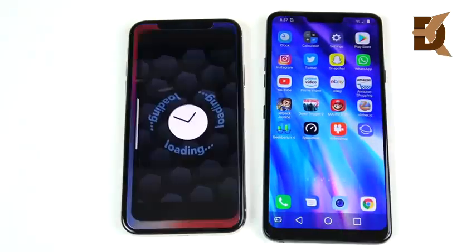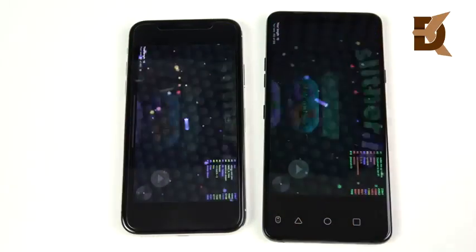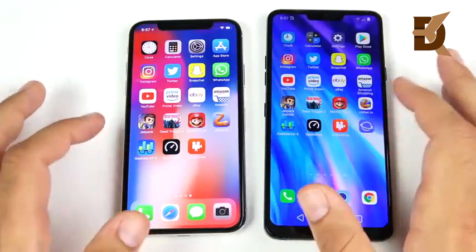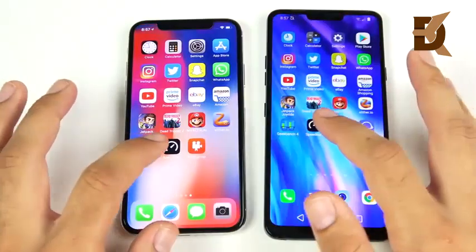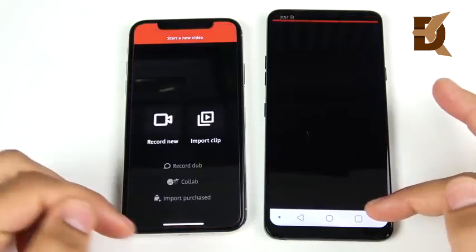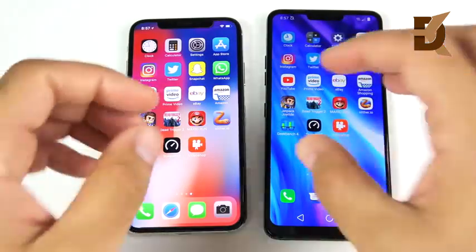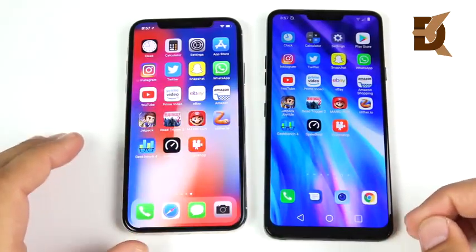Into Slither — iPhone wins again. So for gaming, the iPhone is still dominant; the LG G7 is not going to beat the iPhone in the gaming round. Into Geekbench — looks like the iPhone there. Into Speedtest — LG G7 wins. Into Video Shop — iPhone wins. Overall, they traded blows in many areas, but the LG G7 opened most regular apps first while the iPhone came back strong in the gaming round.